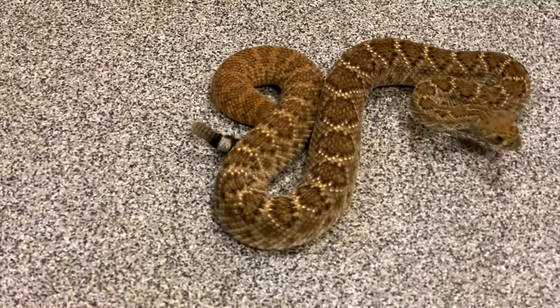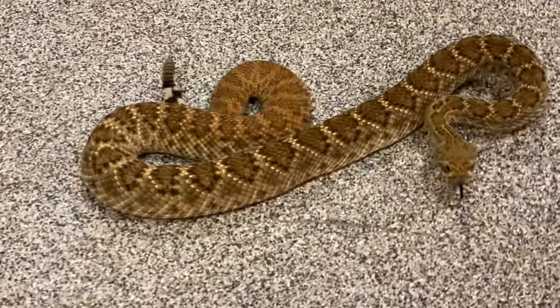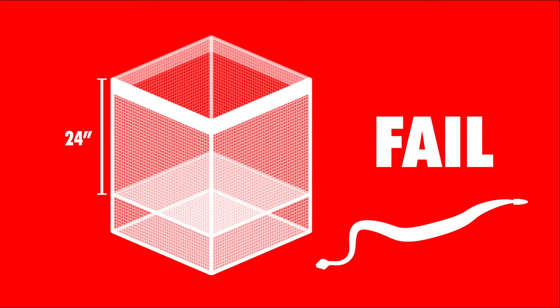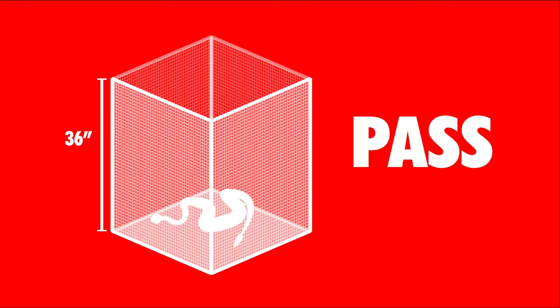We repeated the experiment with a more typically sized rattlesnake that homeowners could encounter in Arizona — four feet long. We placed her in the 24-inch box and waited. It took her quite a bit longer, but she eventually was able to just get her nose over the top and pull herself up and over. When tested in the 36-inch box, she stopped trying quickly and spent most of the five-day period just sleeping in the corner. A 36-inch height effectively repels a four-foot snake just as it did the larger five-foot snake, upholding the standard and underlying mechanics as explained.